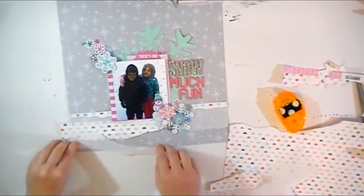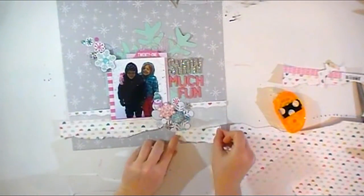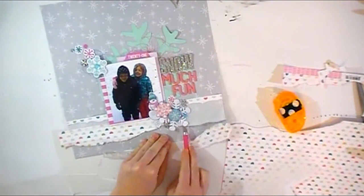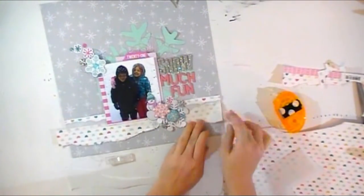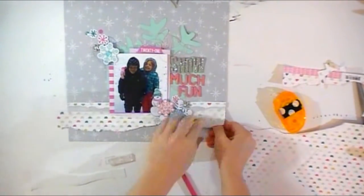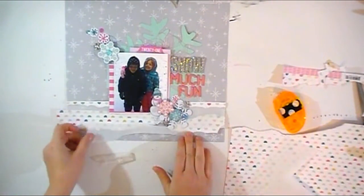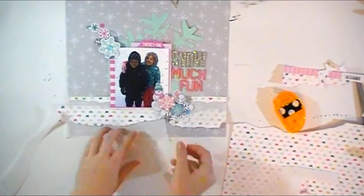I hope you guys like this sketch challenge — let me know in the comments below! If you join in on the fun, make sure you tag the hip kit club and post it on our Facebook forum, because we do give away prizes for people that share their layouts with us. Check me out on Instagram, my blog, and Facebook. Leave me comments if you have any questions, and I will see you guys in the next video — bye bye!